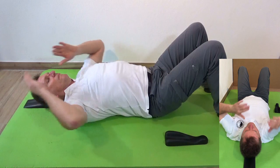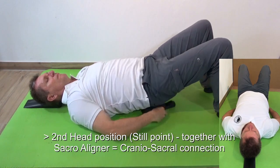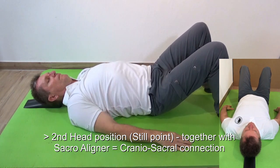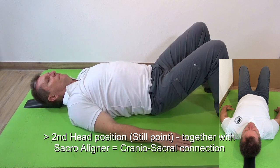You can further raise it so the two humps are at the still point at the skull. At the same time, you may place the sacral liner. You can do movements or rest without movements — just enjoy the relaxation.